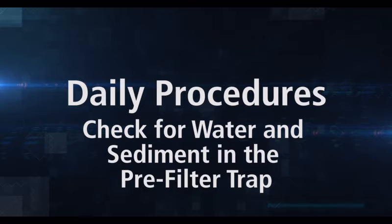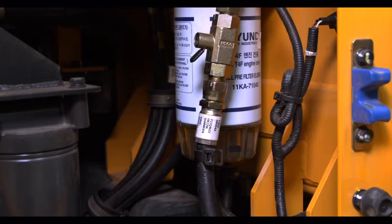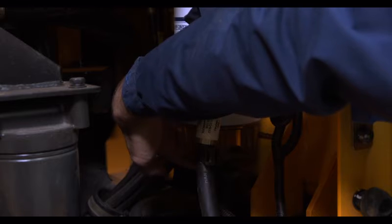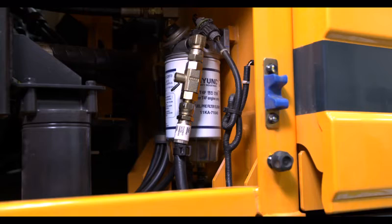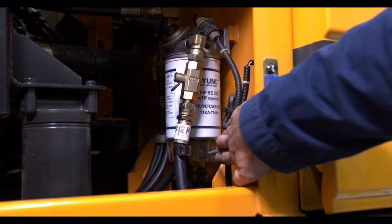Checking the pre-filter trap for water and sediment must be done periodically during each operating day. The drain is located on the bottom of the pre-filter. To drain the trap, turn the drain valve counterclockwise. Once the trap is empty, turn the valve clockwise. Make sure you don't over-tighten the cap. Check the pre-filter trap periodically throughout the day to ensure the bowl is never more than one-third full.